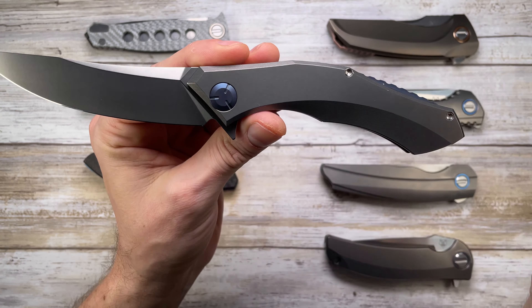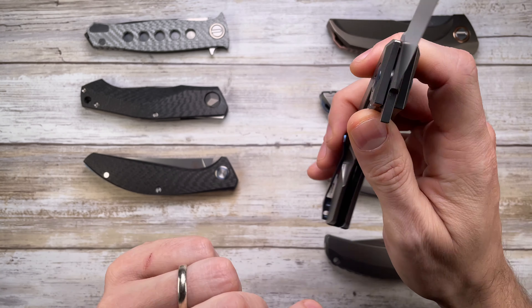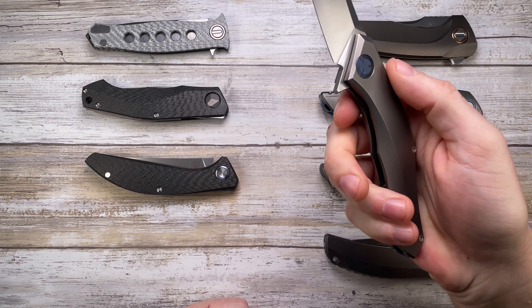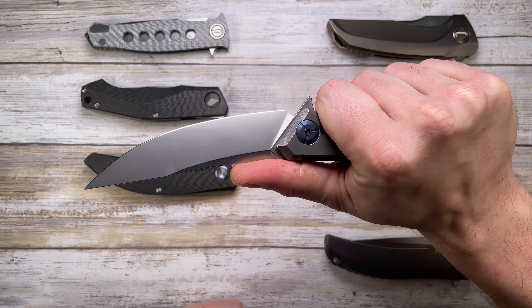This one has blue anodized titanium pivot, pocket clip, and backspacer. It has a great sound, and while it's a bit of a big boy for me, it feels great in the hand with no hot spots whatsoever.